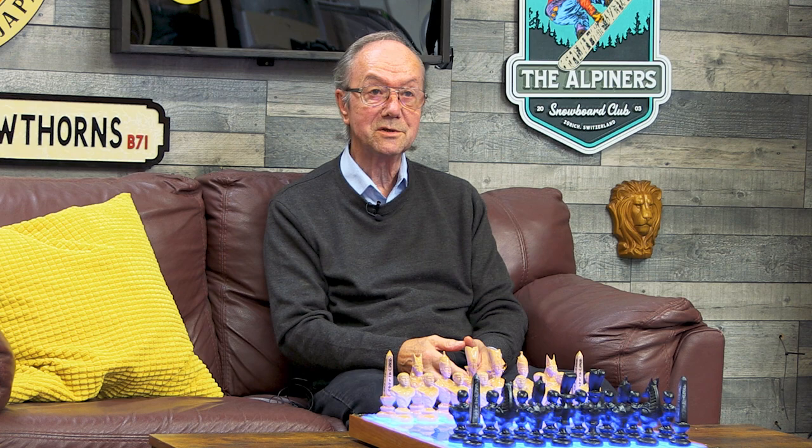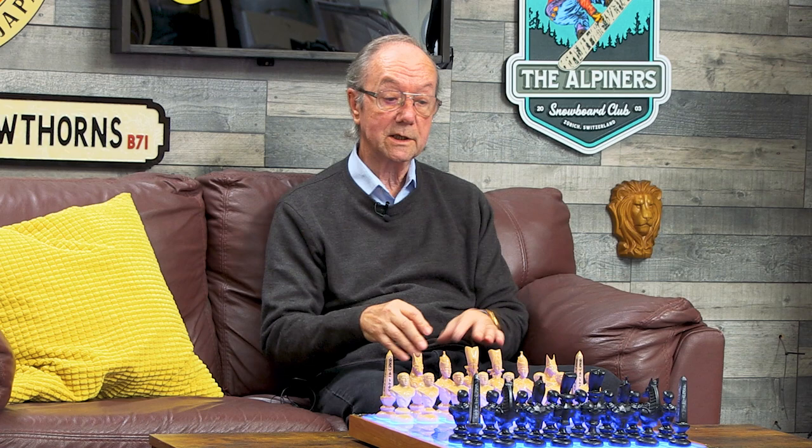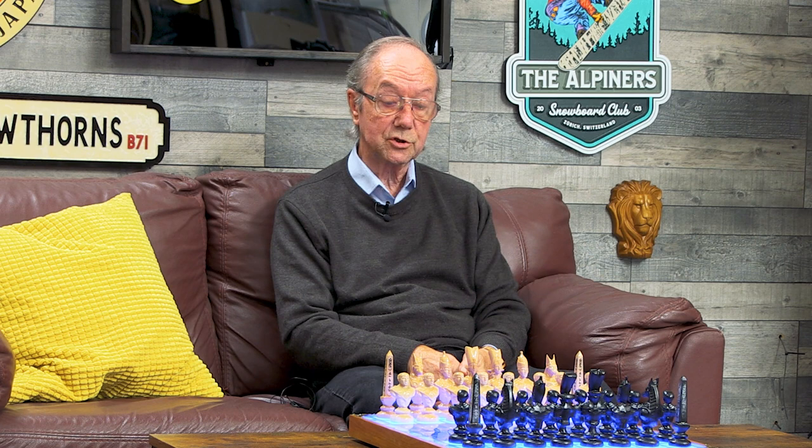I dabbled a little with LED lights — I'm just amazed by them. My original intention was just to have the board completely lit with LEDs, but then I worked on the premise that if I could light the whole board I could light each individual square. Through trial and error I found that by using reed switches under each square and a magnet in the bottom of each figure, the magnet operates the reed switch. That's how I came up with the idea.